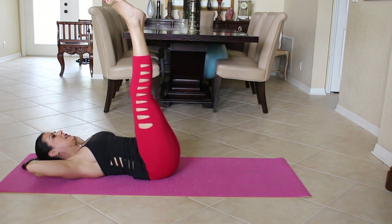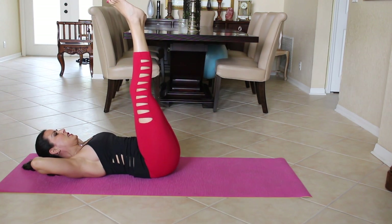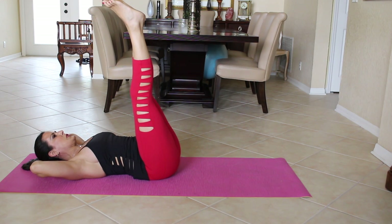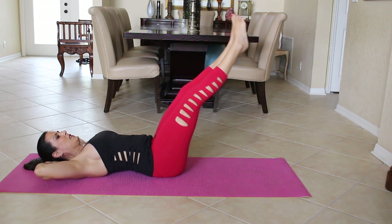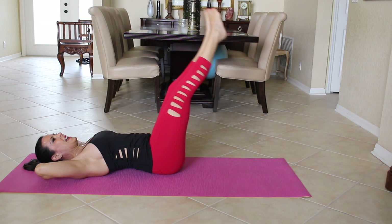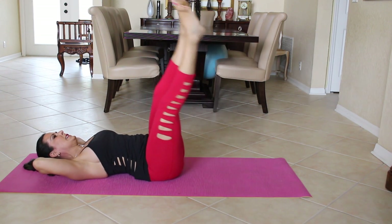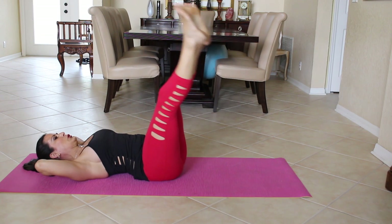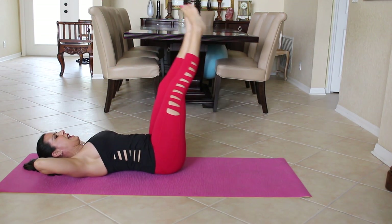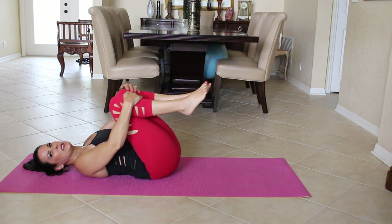Keep it going, doing our corkscrews. Three more here — one, two — going really wide on these last ones — and three. Bring those legs in and give yourself a nice hug.